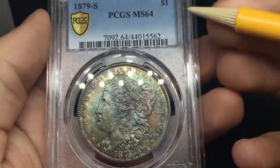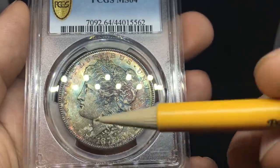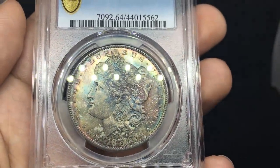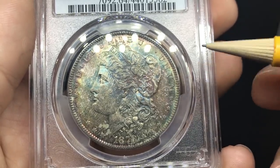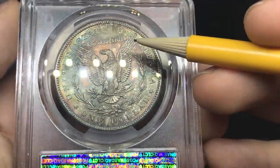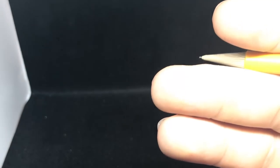Up next, a nice little 1879-S graded MS64 by PCGS. It has some nice toning, but there are some fingerprints and the toning is just kind of spotty. There's another huge set of fingerprints and a fingerprint on the face. Sometimes I think it just adds interesting character to the coin and gives it a story, but for grading purposes understand that's going to take away from the grade. A pretty strong cheek, with a little scratch on the nose and right underneath the eyelid. When you look at the reverse, the luster is very weak in the center of the coin. Someone handled this coin a lot before it started to tone — and it does help you understand grades and why not to fingerprint coins.